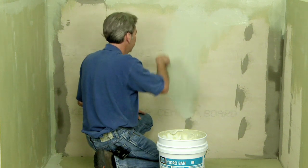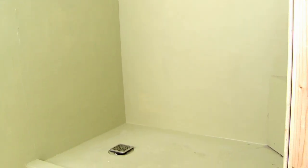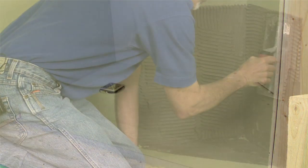Hydroband waterproofing requires two coats and should dry to a consistent, uniform color. After the Hydroband waterproofing membrane has been installed with two coats and has dried, you can then install the preformed seat.